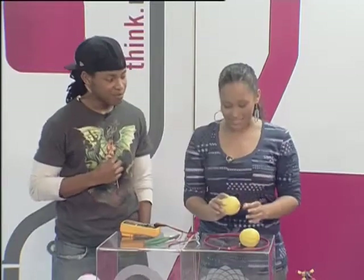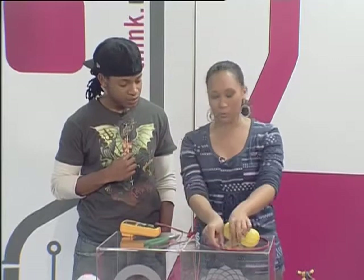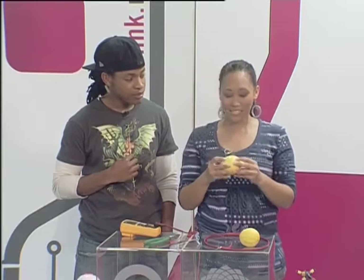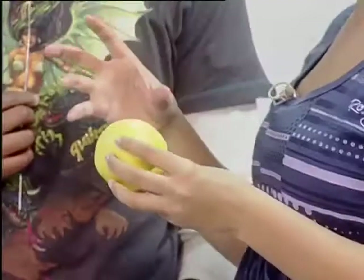You're going to need a lemon, and here's why: how voltaic batteries work is that you have two electrodes — which would be your copper wire and your steel wire — and you're going to need an electrolyte, which is basically the conductor of the chemical reaction. In this case, the electrolyte is the acid inside of the lemon.